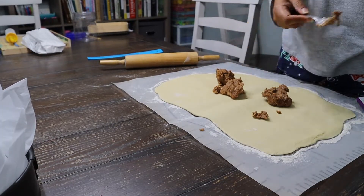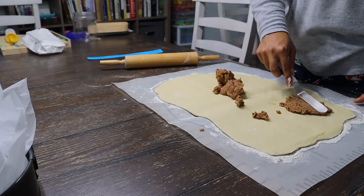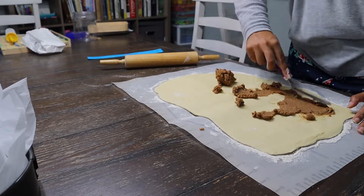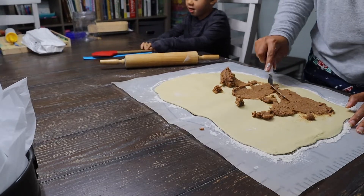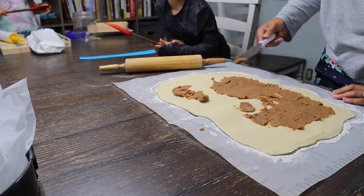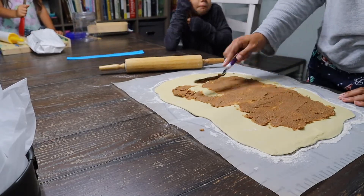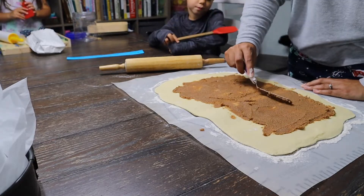Next up, we're adding our filling. Love this part of the cinnamon roll. When you first get started, it might seem like you don't have enough to cover the entire piece of dough. I have doubled it before — it does make a lot of filling, so if you love a lot that's totally fine. But the amount in the bowl will be perfect to cover it. We also want to remember to keep at least a small margin around the outside of the dough.